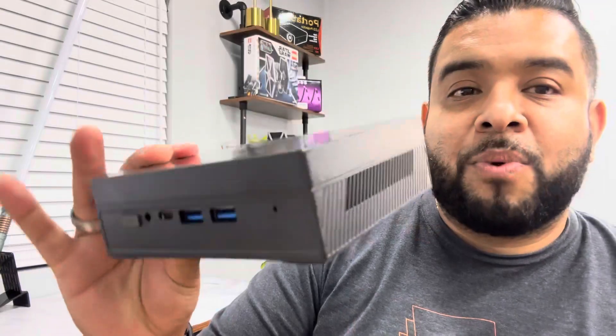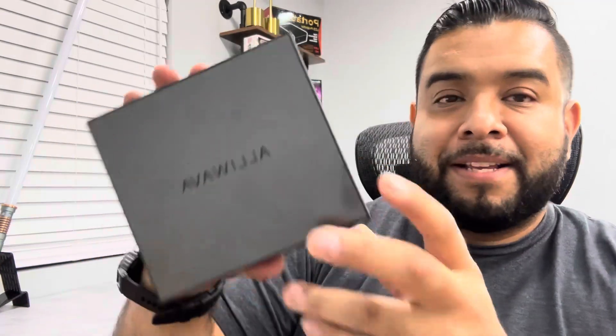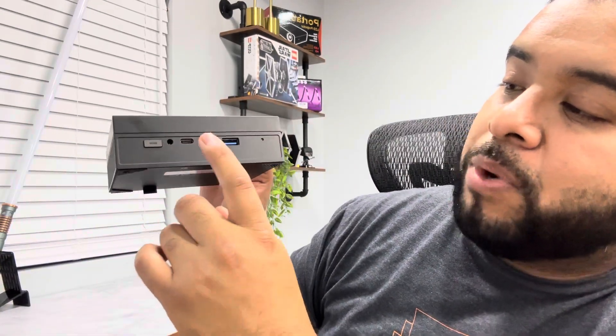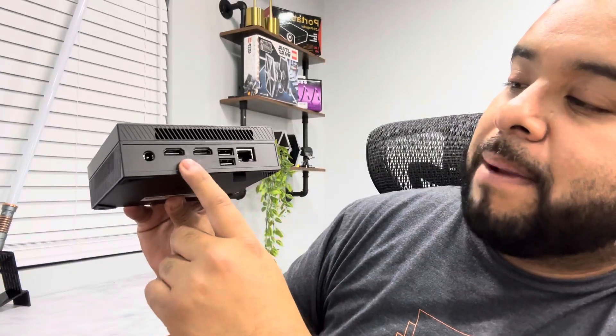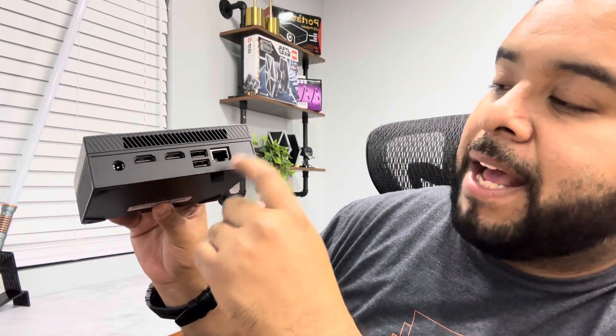Here's what we get inside the box — it's a very small box, you can hold it with one hand. On the front we have the power button, headphone jack, a USB-C port, and two USB-A ports, plus ventilation holes so the machine doesn't overheat. In the back we have two HDMI ports, the DC power connector, two USB-A ports, and an ethernet port.